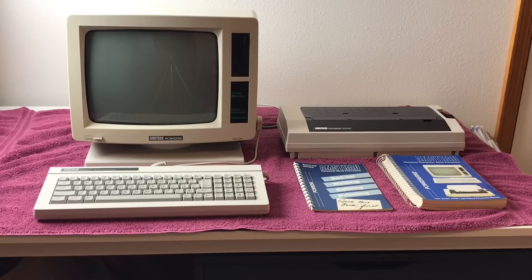The Amstrad PCW series is a range of personal computers produced by British company Amstrad from 1985 to 1998. It's sold under license in Europe as the Joyce by German electronics company Schneider. PCW is short for personal computer word processor. I got this Amstrad PCW 8256 in a recent trade from another retro computer collector in my area. This video is going to be showing off the computer, the ports, the disk drive, what I got with it in my trade, and what my future plans are for the machine.